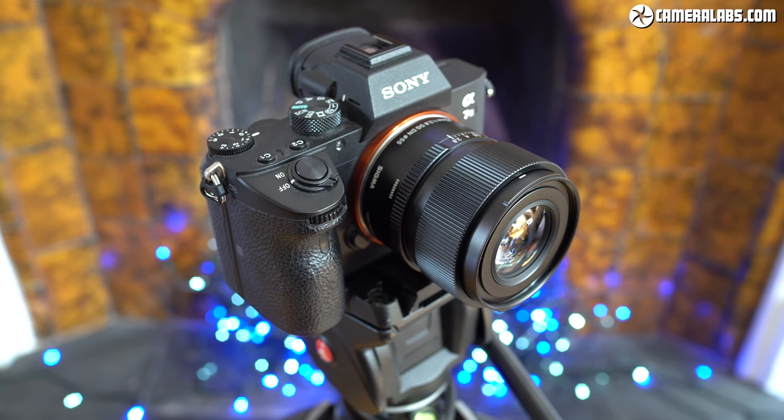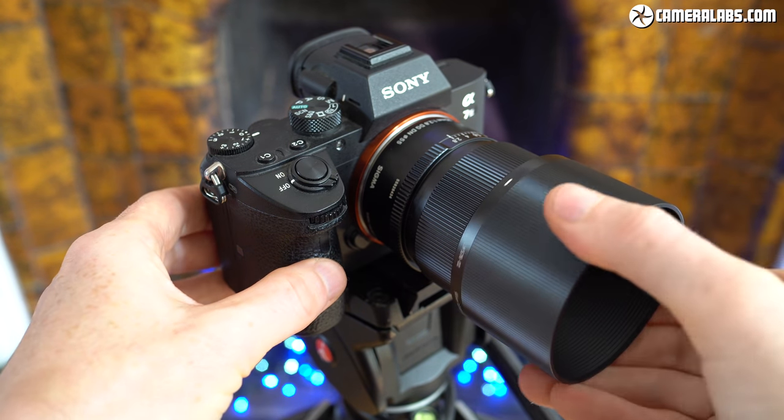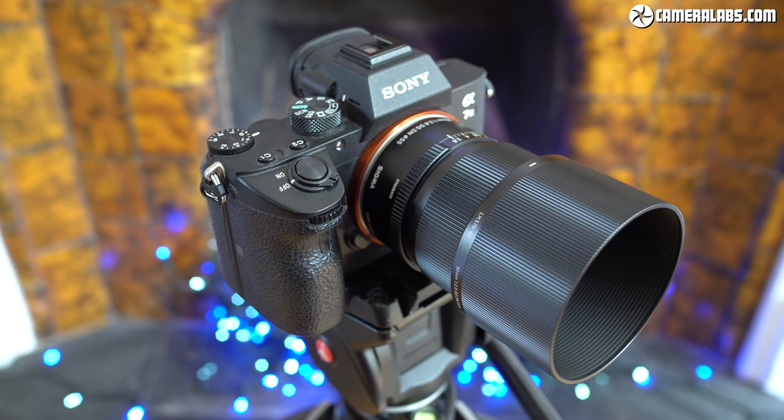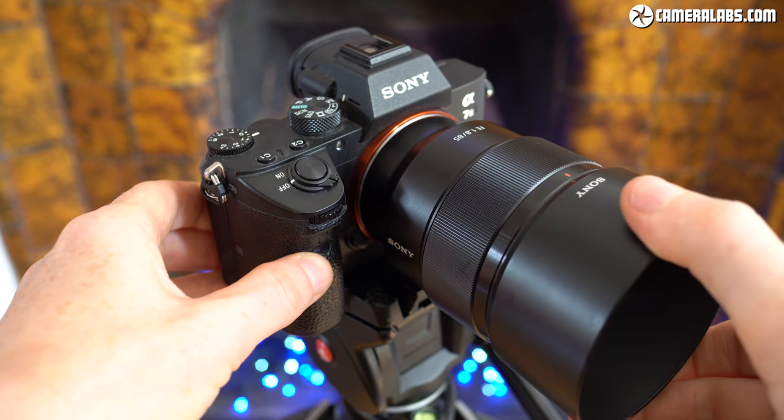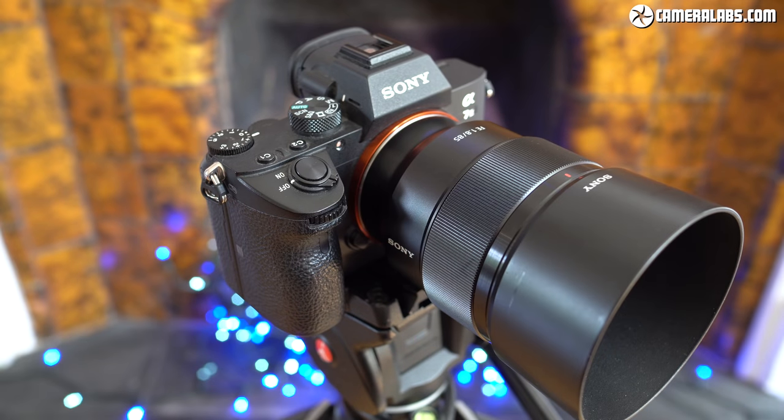At this price point you might expect a basic plastic hood, but Sigma supplies its contemporary i-series with aluminium hoods that continue the ribbed style of the lenses for a classy vintage look and feel. It's a very personal choice, but I really do like the way these lenses look. For comparison, here's the Sony FE 85 f1.8 with its plastic lens hood, which when fitted is a much larger proposition.